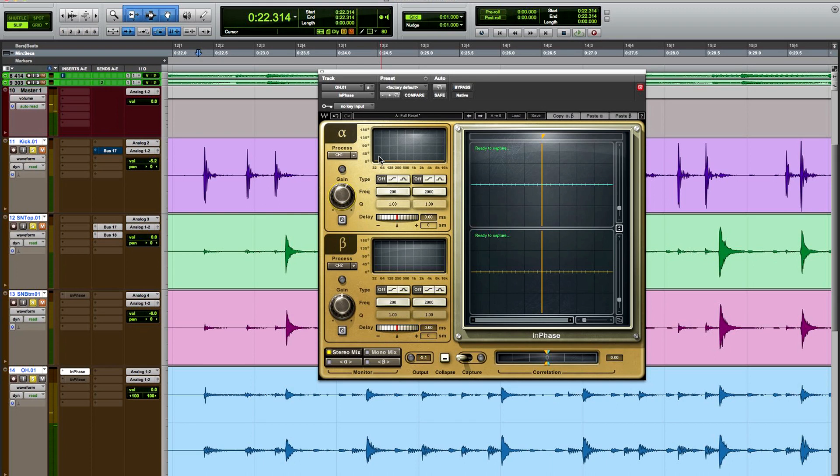You can hear that the snare is decidedly pulling to the left. Part of that is the gain. The other part is the fact that it's going to be reaching the left overhead sooner than the right overhead, which probably means this was recorded in a drummer's perspective.